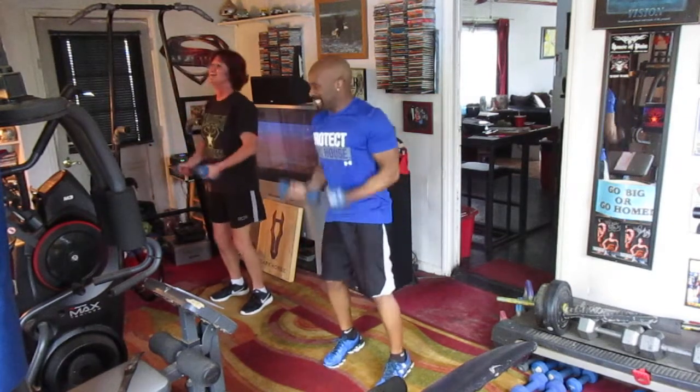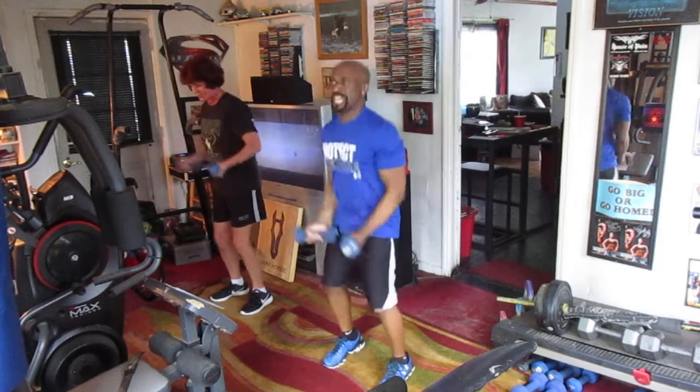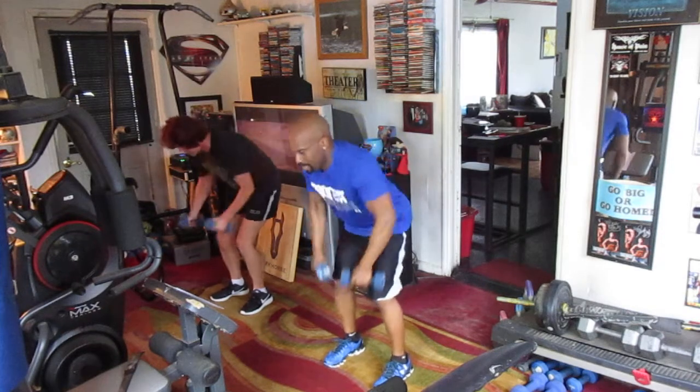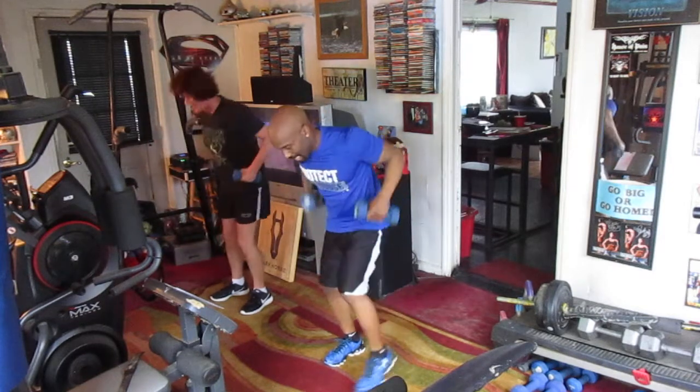Curly: 1, 2, 3, 4, 5, 6, 7, 8, 9, 10. That's it.